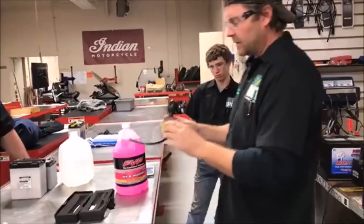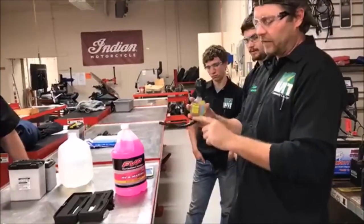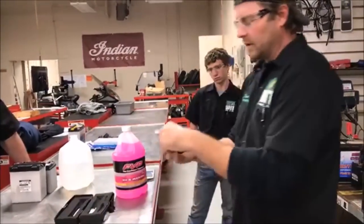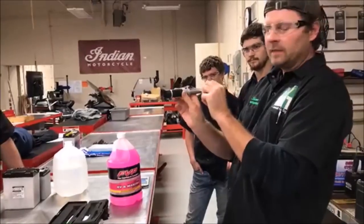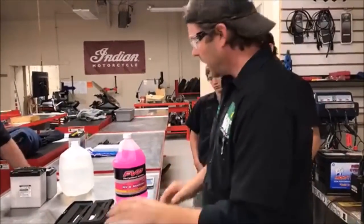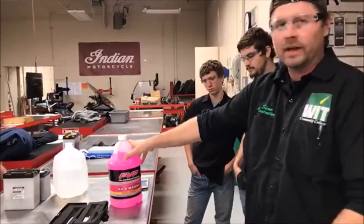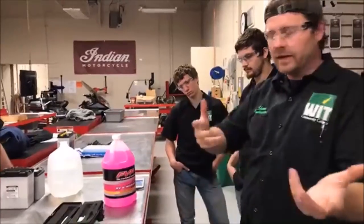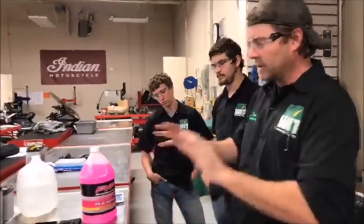We're teaching students how to test antifreeze for freezing points with a traditional easy tool, and then this really fancy guy — the refractometer. This is a really good way to test the actual freezing points of antifreeze, and also how to do battery testing. We've already done that before, but check this out.